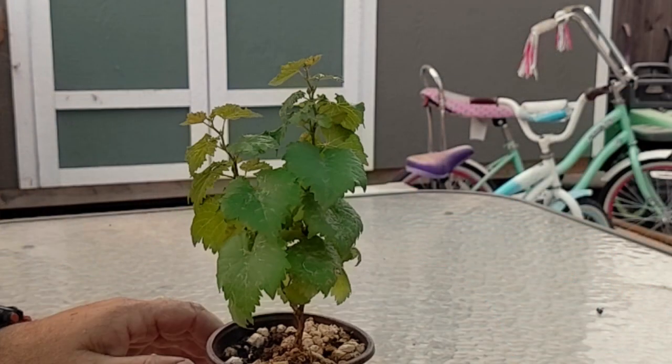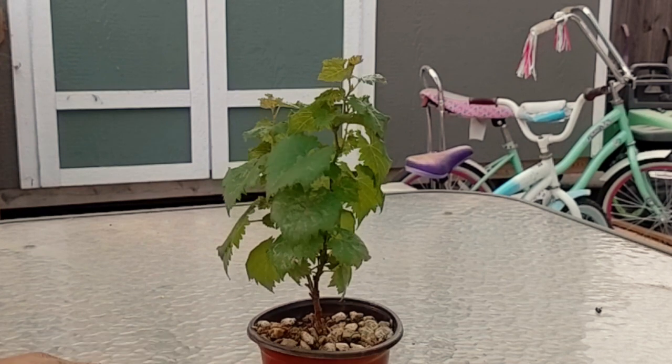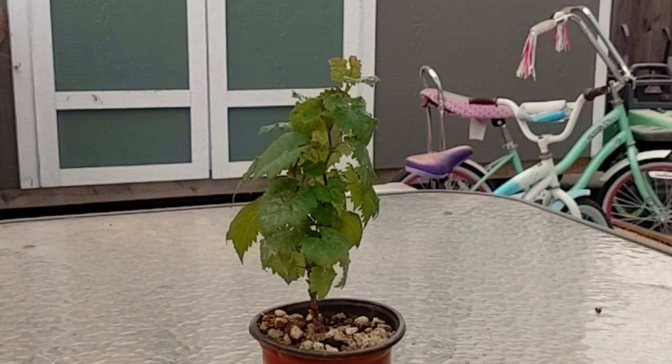Welcome back to my Bonsai. My name is Chris. Today we're going to check out my Grapevine Bonsai, so let's go take a look. Here is my grapevine, and I collected this at the winery that I work at.